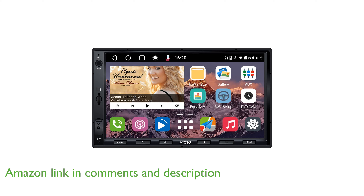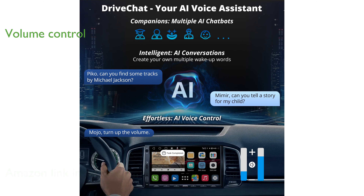With its speed-compensated volume control, the stereo automatically adjusts the system volume based on vehicle speed, enhancing driving comfort.